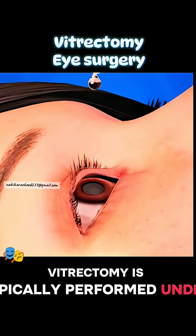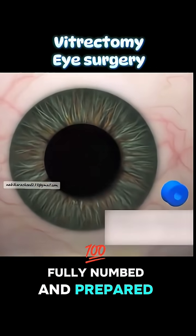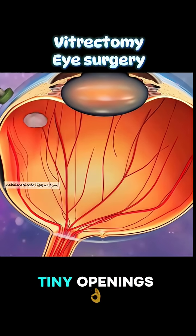Vitrectomy is typically performed under local anesthesia. Once the eye is fully numbed and prepared, the surgeon uses a microscope and makes tiny incisions in the white part of the eye, called the sclera. Through these tiny openings,